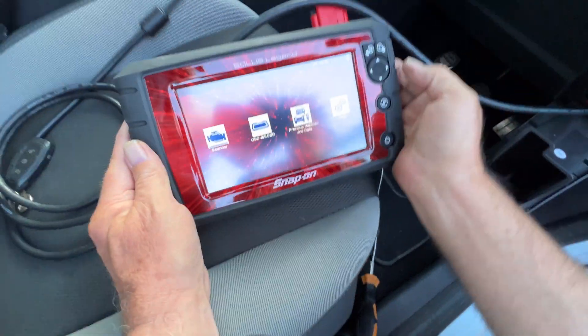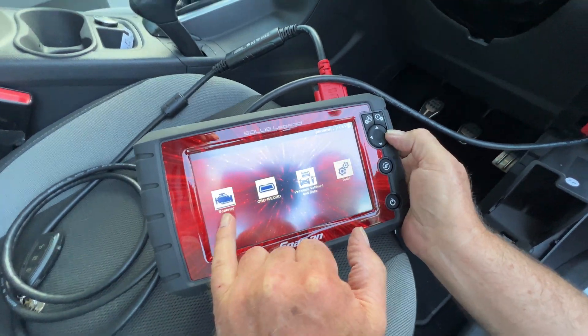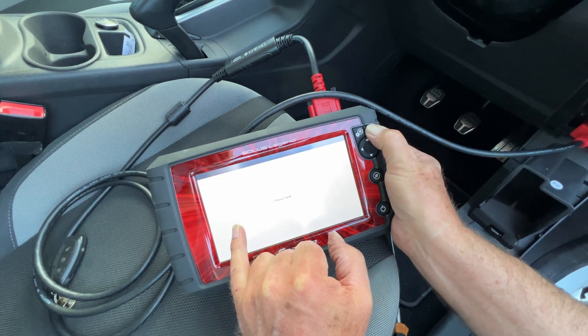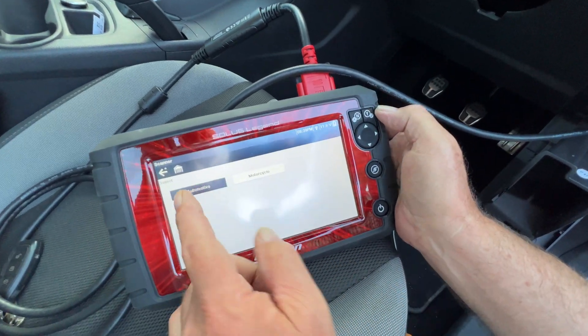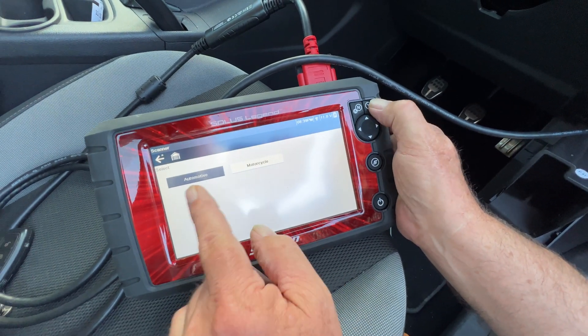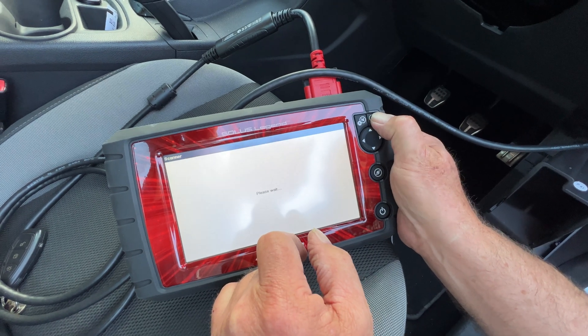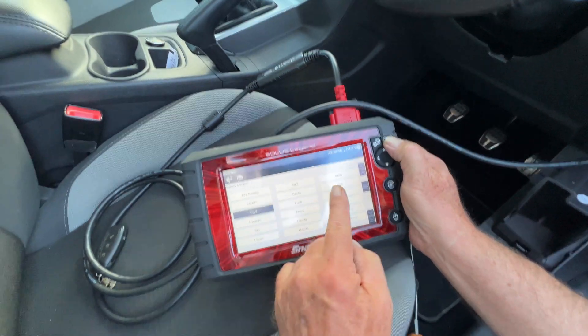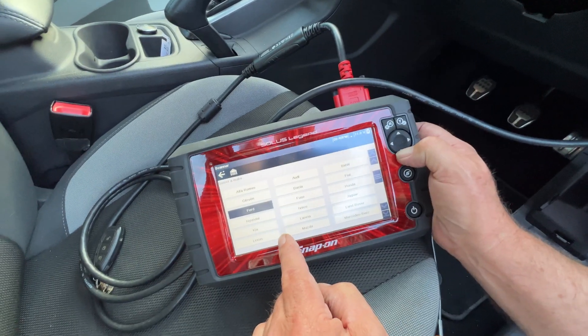So what we want to do is go to the scanner. Now we know it's a Ford, so it's a car, not a motorbike. We're going to go to Ford, which is there.